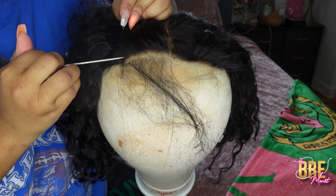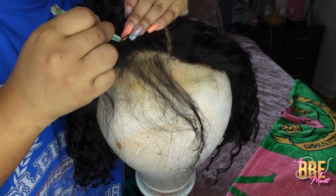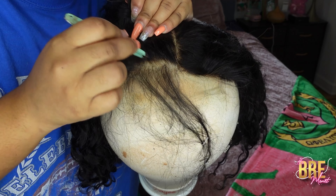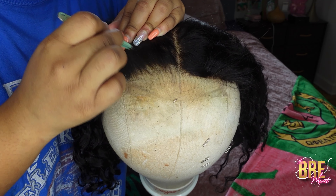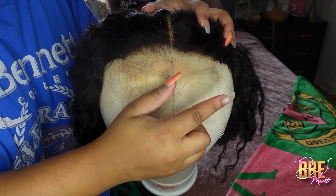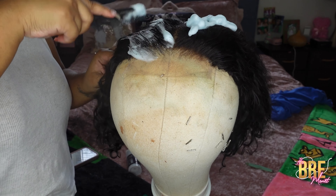First thing first, we're going to go ahead and pluck the wig, even though it's already pre-plucked. I just like doing it. So we're going to do the one-two-three move method and we're going to do this three times for three parts, then put all the parts together and pluck the front as well.